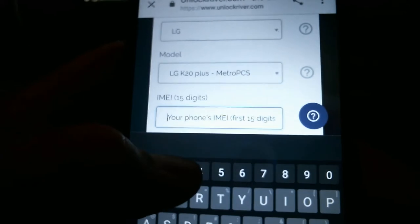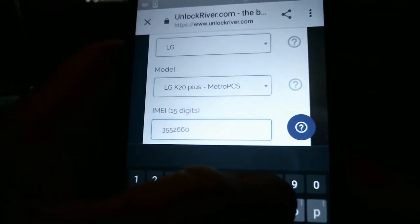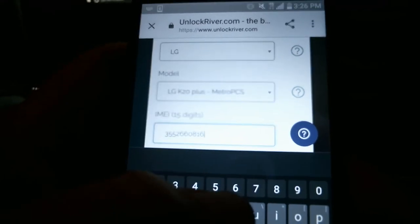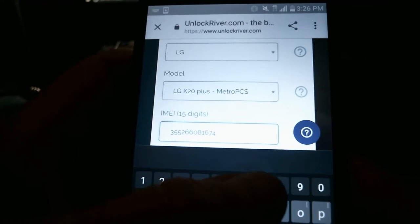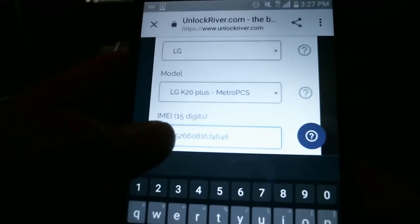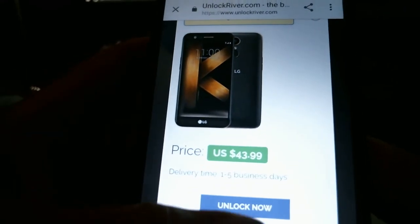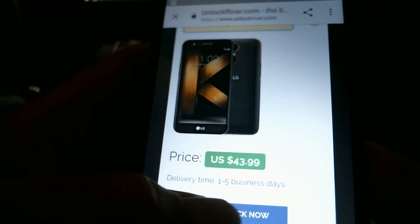Now you're going to type in your IMEI number — that long number you wrote down earlier. I should mention that it's going to cost you something. The range can be anywhere from zero all the way up to a hundred dollars or more depending on the phone. Different companies also take different amounts of time — iPhone can take up to two weeks. This one specifically is $43.99 and takes one to five business days.